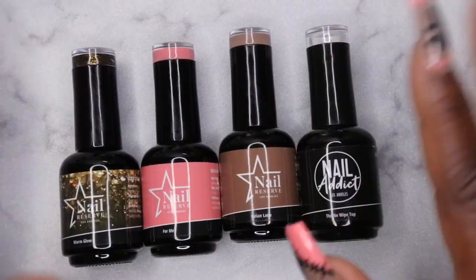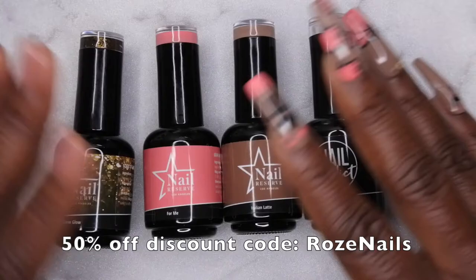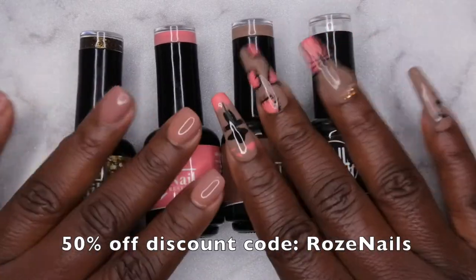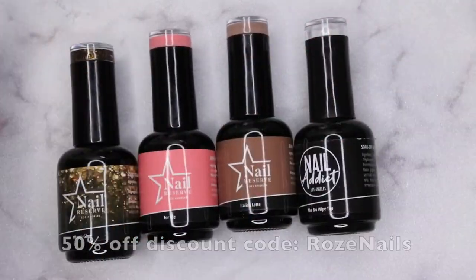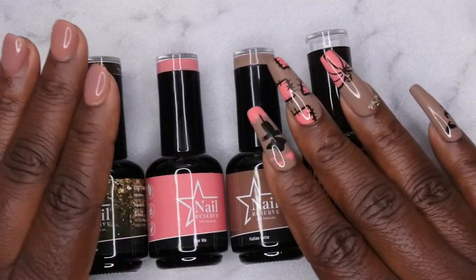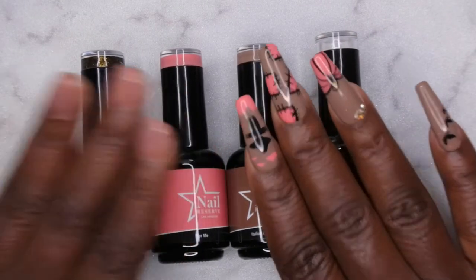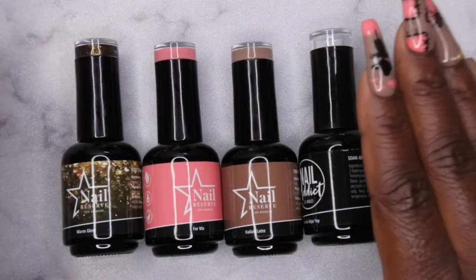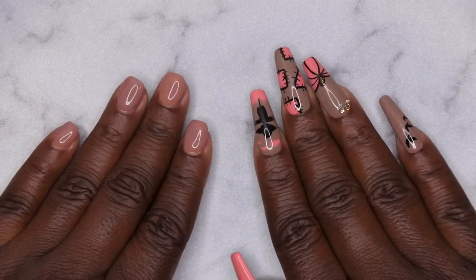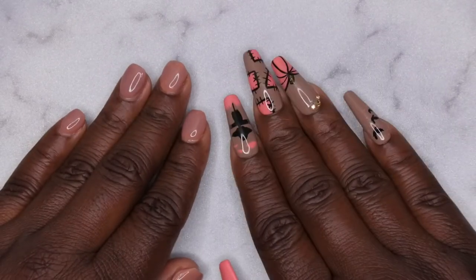I hope you all enjoyed this tutorial and maybe got some ideas for fall sets you might want to try. I'm a huge fan of Nail Reserve for nail art — they perform beautifully, almost like a gel paint. I do have a discount code — use 'rose nails' to get 50% off your gel polishes. During the month of October they're donating one dollar for every bottle sold to breast cancer research and awareness, which is a really great cause. I've been having a lot of fun with freehand nail art lately and I have a lot more hand-drawn designs coming up, so stay tuned!